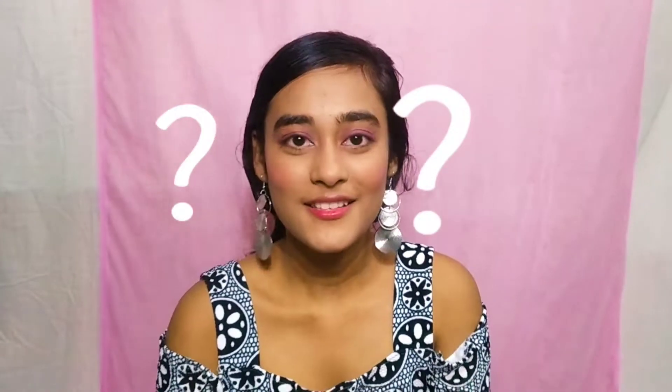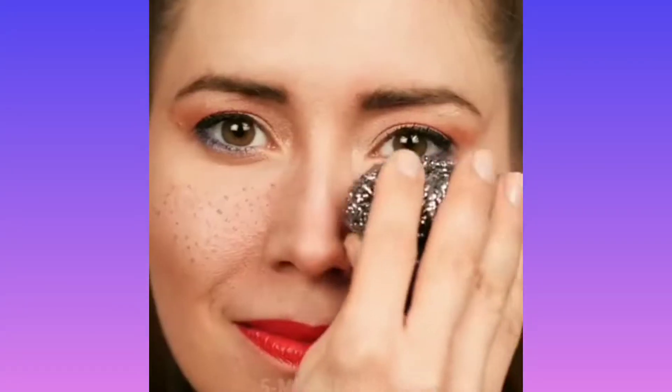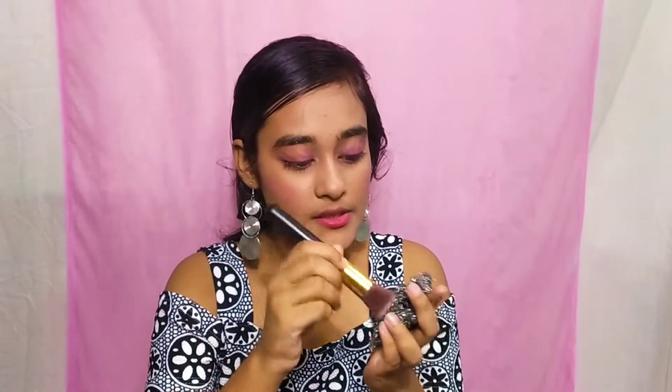For the third hack, I'm going to use a steel scotch scrubber. If you want to have freckles on your cheek area, then this hack is for you. I'm going to take a brown eyeshadow and dip it into the scrubber to create a freckle effect.